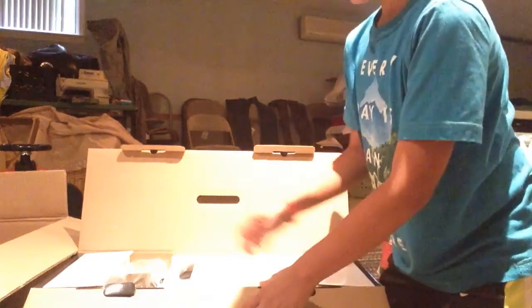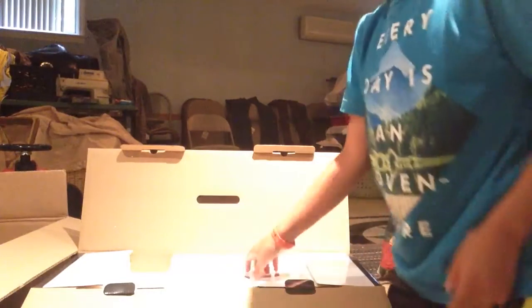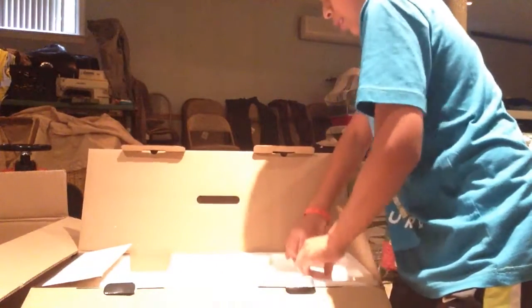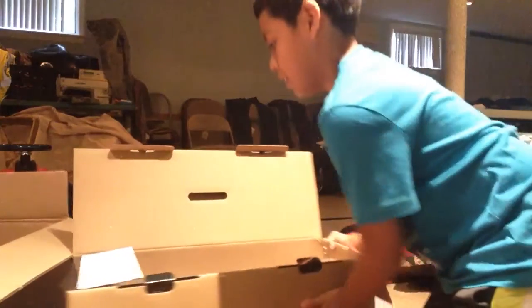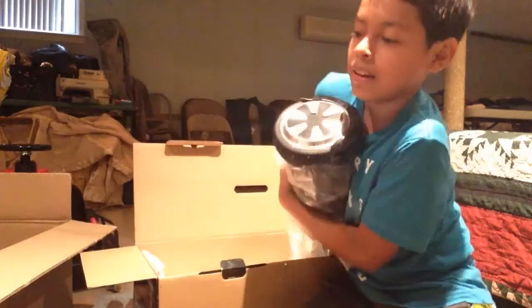I'm gonna bring the camera, let me show you. It's here — the remote control, our charger, the manual. There it is, it's right here guys. Oh my god, this is heavy.